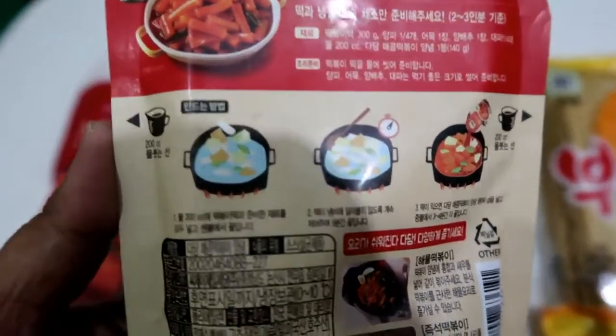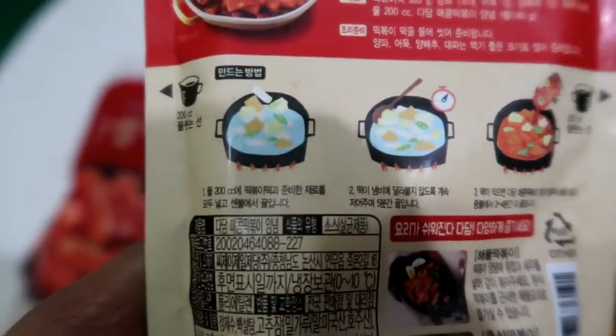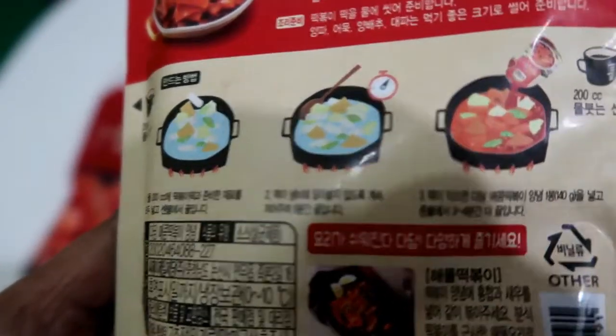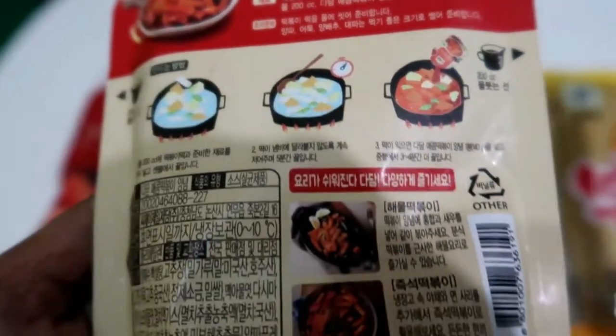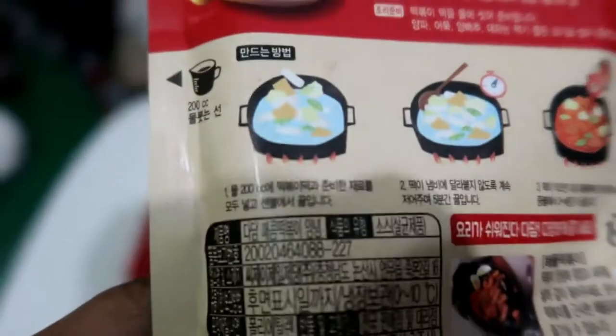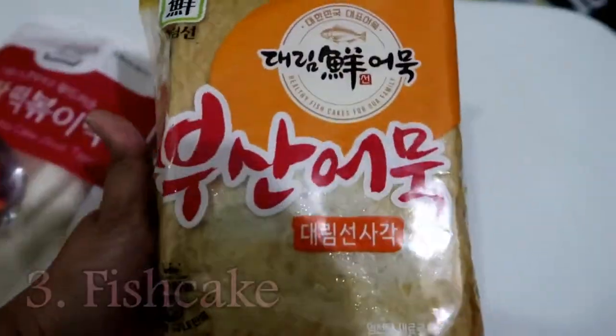It says: boil the tteokpoki and vegetables. I don't have vegetables — I just have fish cake and tteokpoki. Boil and add the sauce. Yeah, that's what I can understand.